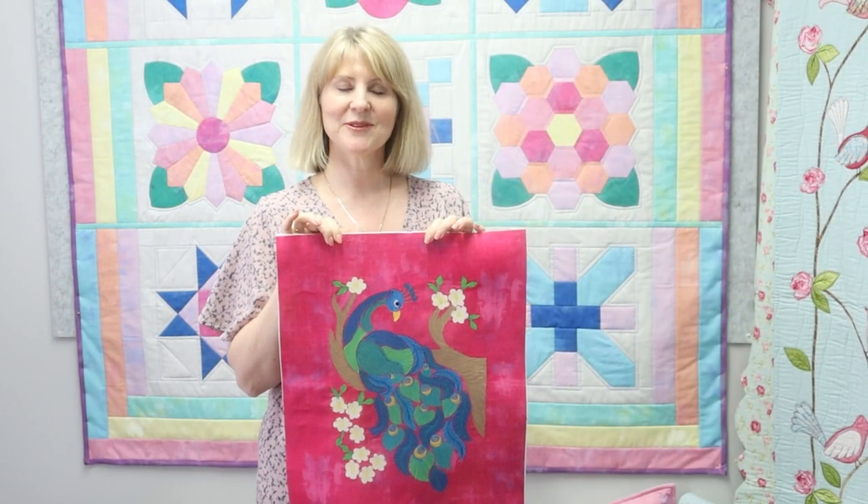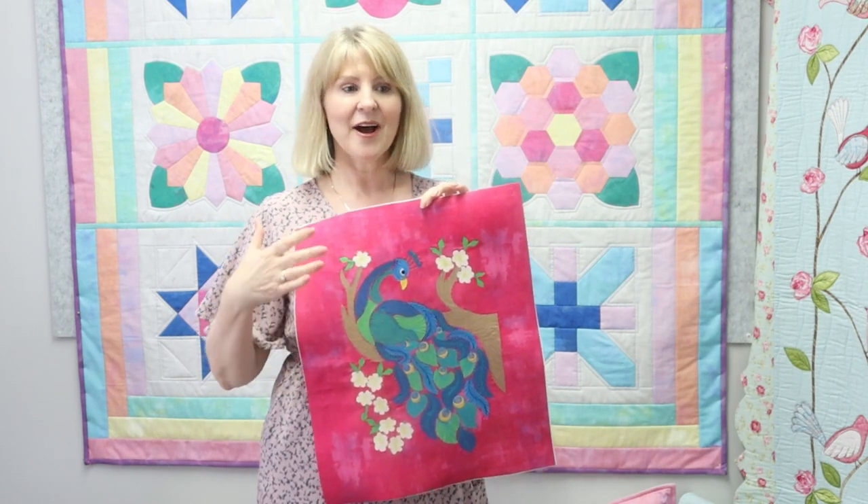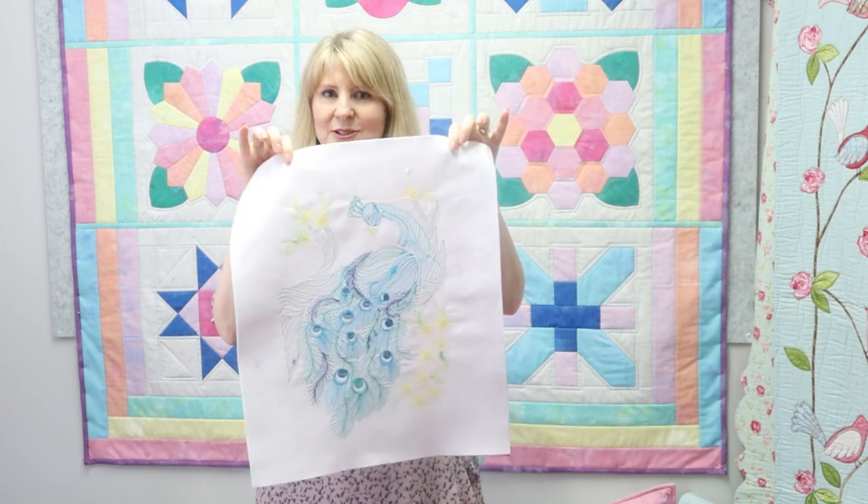I really hope you enjoyed watching this video. I had a lot of fun making it. Let us know how you go — and as you can see, the back even looks really nice too. Thanks for watching, bye!